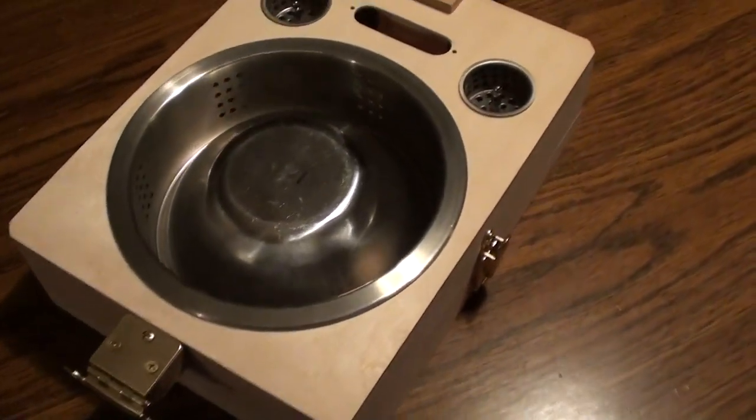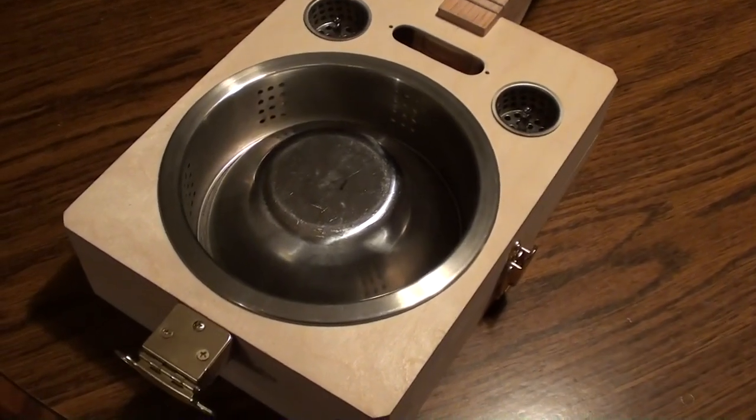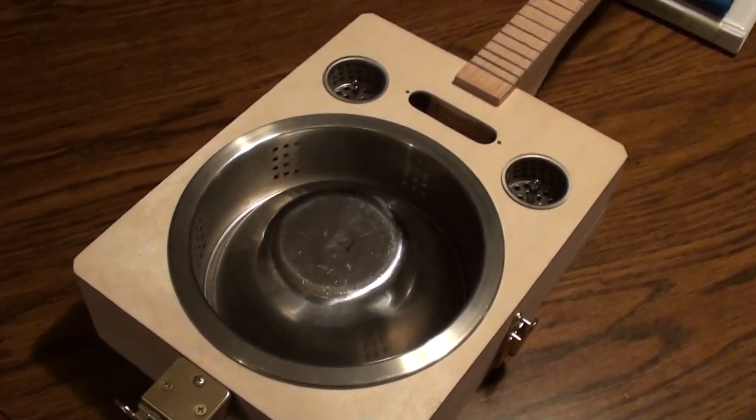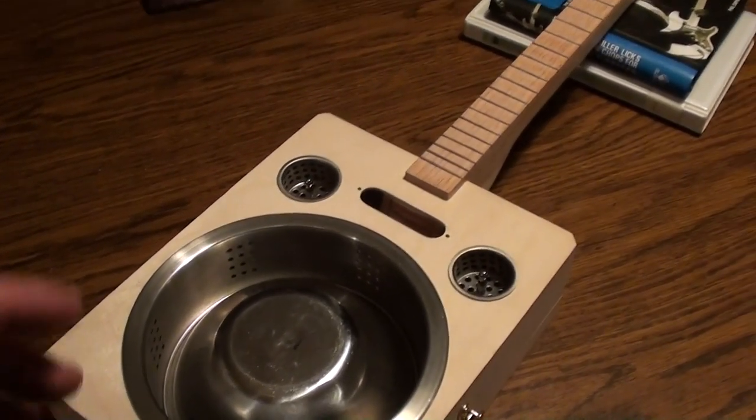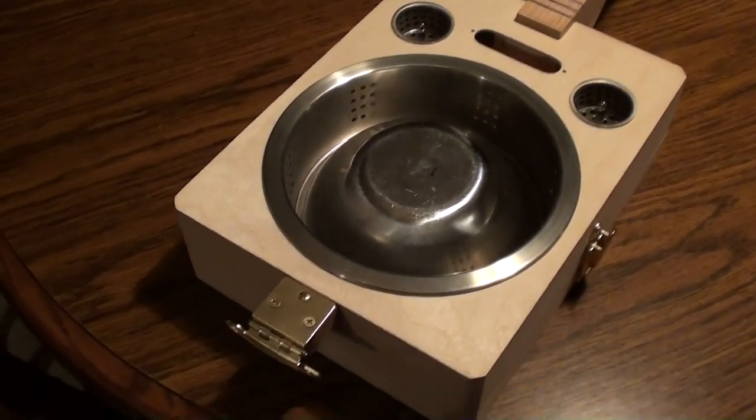Alright guys, I just finished basically getting everything mocked up. Everything is fit the way I want it, and all I have left to do now is the staining and the painting and installing the electrics and that kind of stuff.